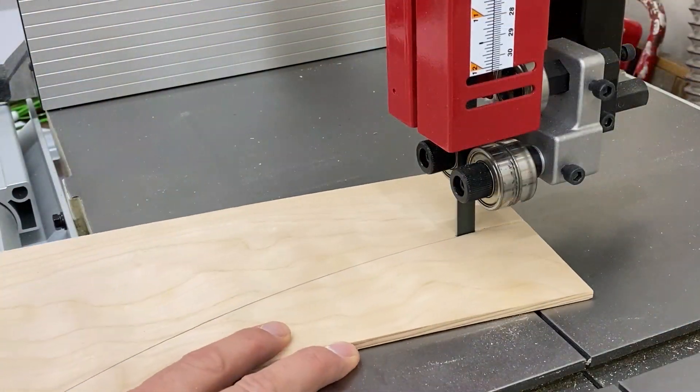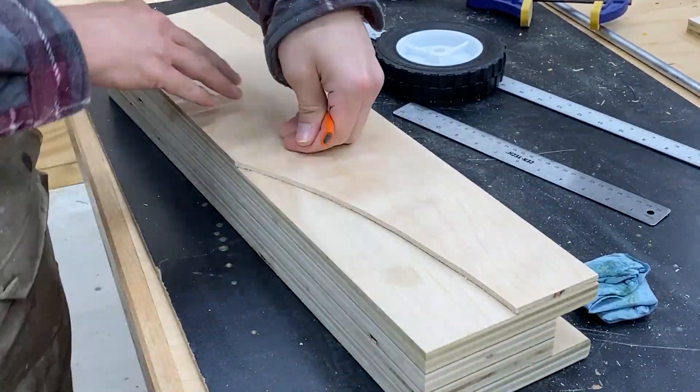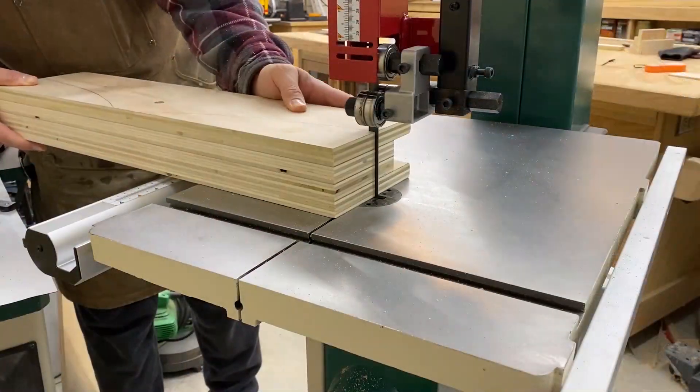I'm going to be tapering both ends of this and I'm just going to make a little template so that I can get it to look identical on both sides. The purpose of the taper is that it allows me more vertical mobility when I have my board on here and I'm moving it around.